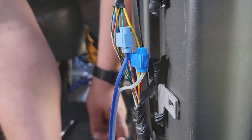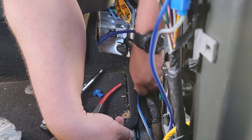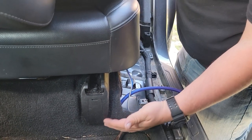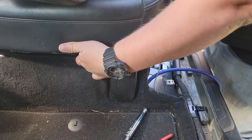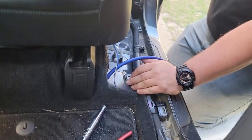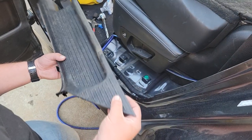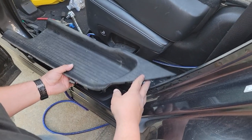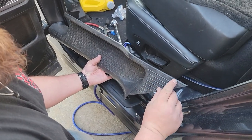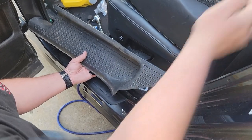Put your panel back together and run the speaker wire to the back where your audio processors are going to be. Next, work on getting the wiring to the back — consider running it under the carpet, but I'm going to have to pull the seats out to do that, so we're just going to run it under the paneling. Another option is cutting a channel out right here, smoothing it out so it doesn't pinch the wire, and having it come out of the corner leading to the amp.